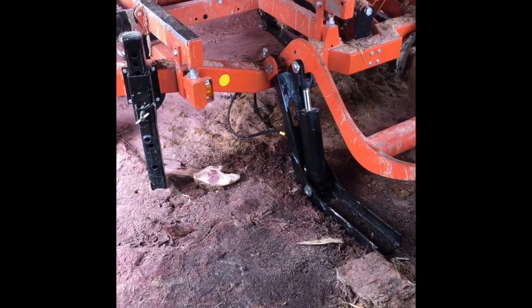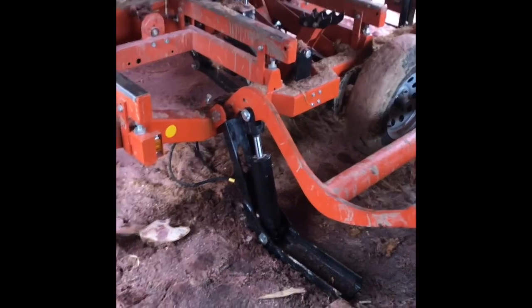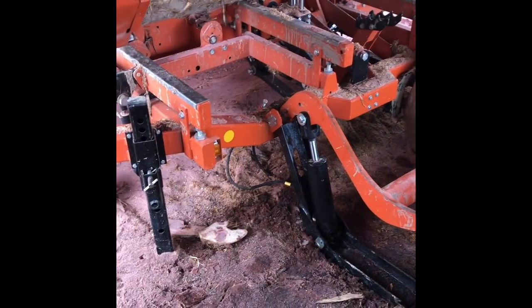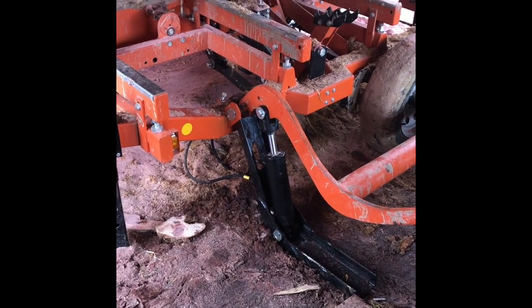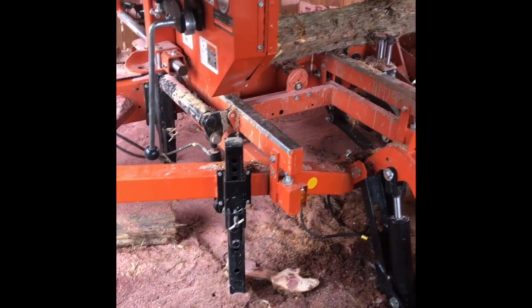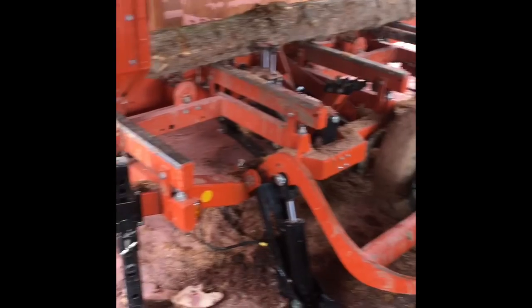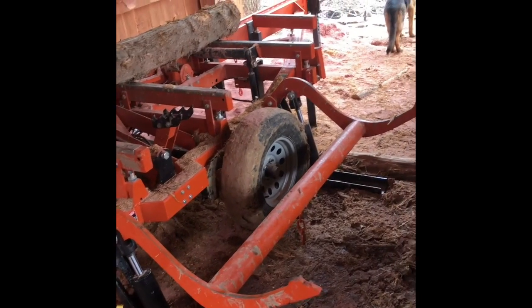It probably cracked and was leaking out slowly for a few days — I just didn't see it — and then finally gave out when I went to use it. I'm glad we figured out the problem and got it all fixed. Wood Mizer was great, easy to work with, and they knew right what to do — they said they've seen it before. Got the part with overnight shipping and it all worked out. Now we can get back to cutting some logs. Thanks for watching, appreciate all the subscribers — hit that like button and we'll talk to you later.